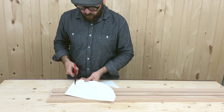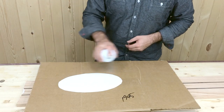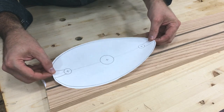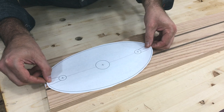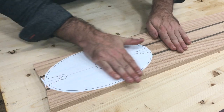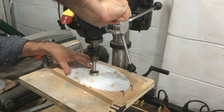Now I'll cut out my printed pattern and use some spray adhesive to attach it to my board. We'll take a trip over to the drill press and drill out the three holes.